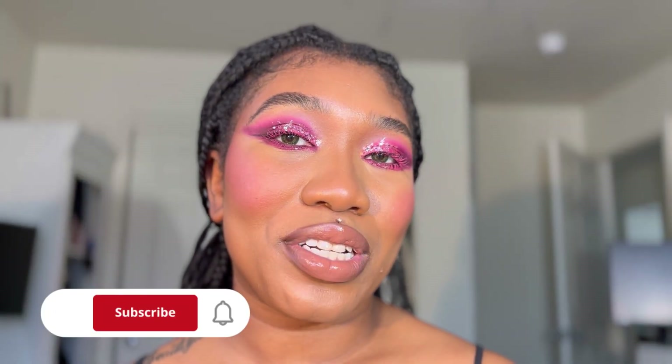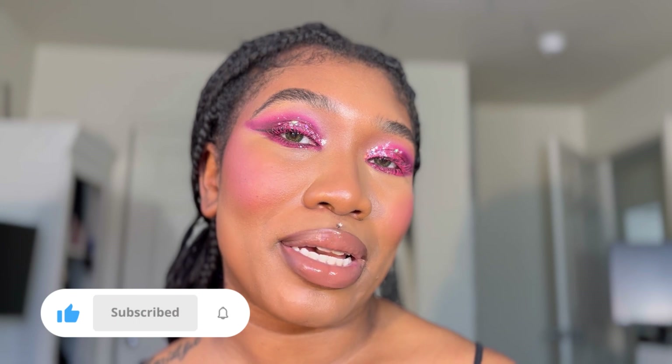If you guys are looking for a fun festive Valentine's Day makeup look, then this look is for you — stay tuned!